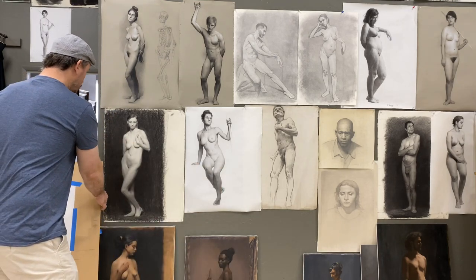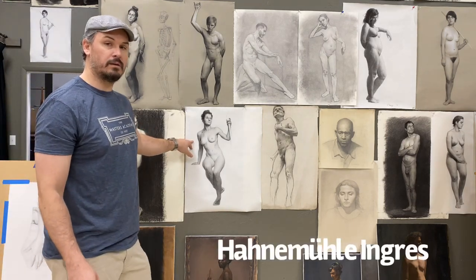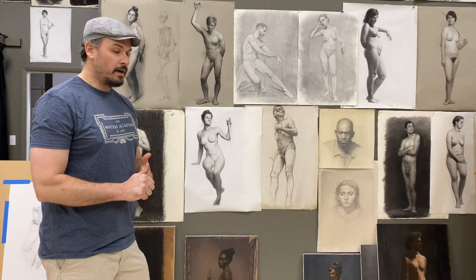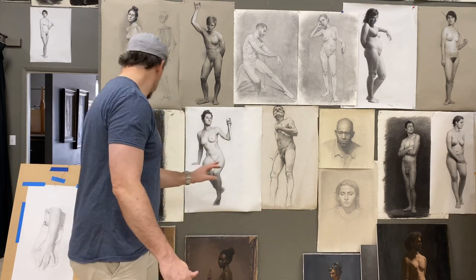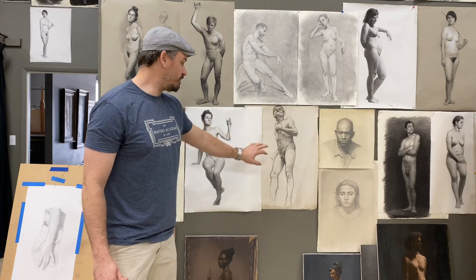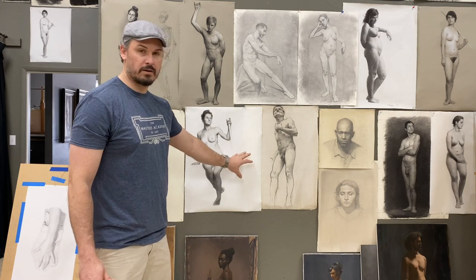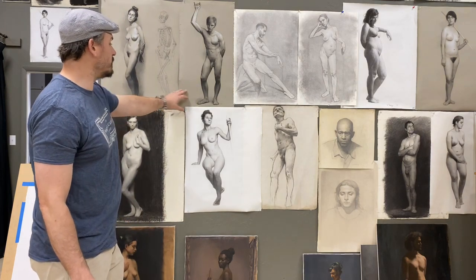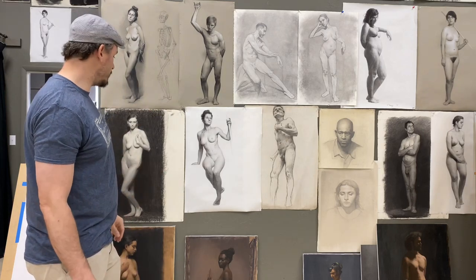For charcoal figures, typically we use Hahnemühle paper, which we talked about in the other video about copy drawing with charcoal. It's a really nice textured paper. This is a 19th century drawing I got on eBay, and the texture of it is very similar to the texture of the Hahnemühle paper — that's why we started using it. You can see it's great for charcoal. This is a gray Hahnemühle in charcoal, highlighted with white, which is obviously really beautiful.